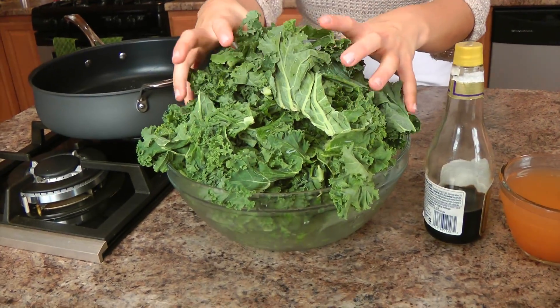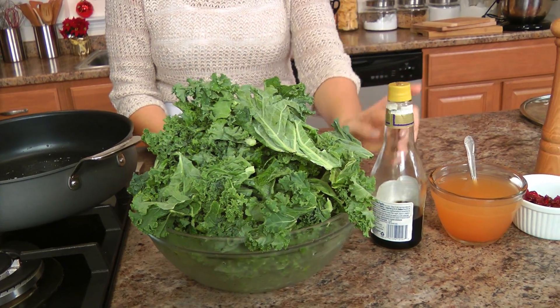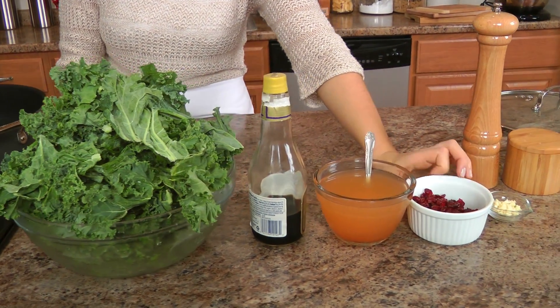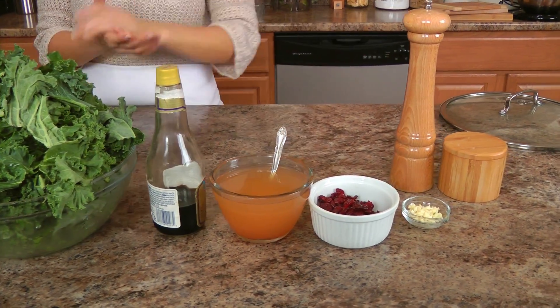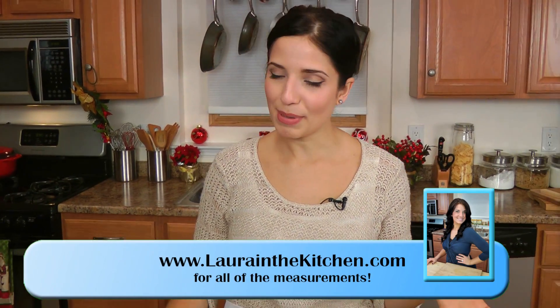The ingredients for this dish are ridiculously easy. You're just going to need a ton of kale that's been washed and cut into bite-sized pieces, balsamic vinegar, vegetable stock, dried sweetened cranberries, a little bit of garlic, salt and pepper, and just a drop of olive oil.